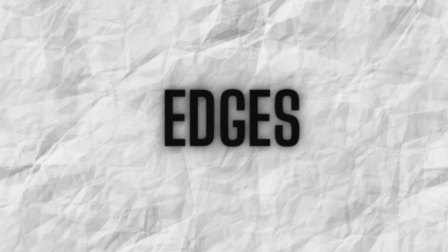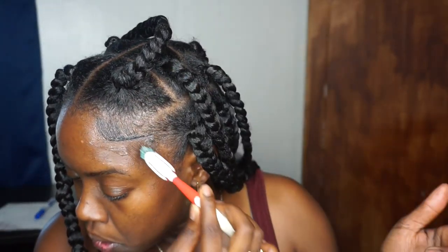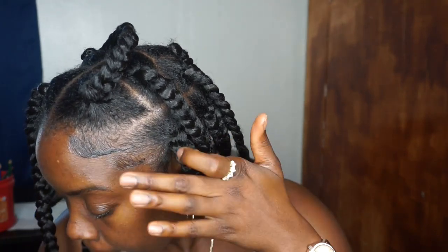All my hair is done — super super cute! I really like this hairstyle; it's really youthful and can be done on kids, adults, teenagers, whatever. Now it's time for edges — you already know I've got to slay my edges. Here's a quick clip of me doing my edges. Edges are done, on fire, on point, laid and slayed! I'm going in with my bandana to tack them down so my edges stay laid.